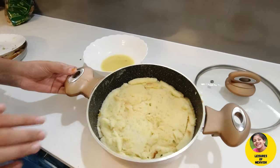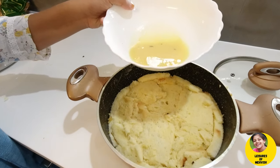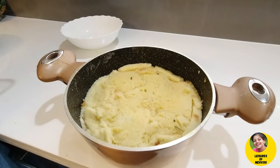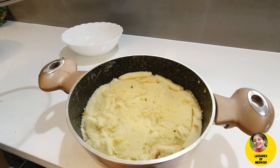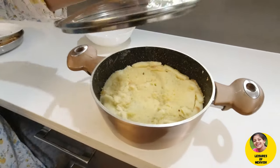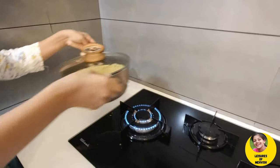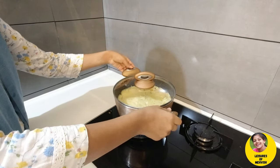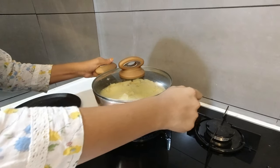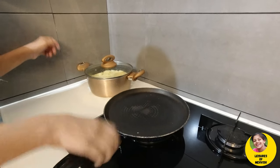I am going to add a mix on the side and add it to the pan. Add 1 minute to medium flame, add to the pan.